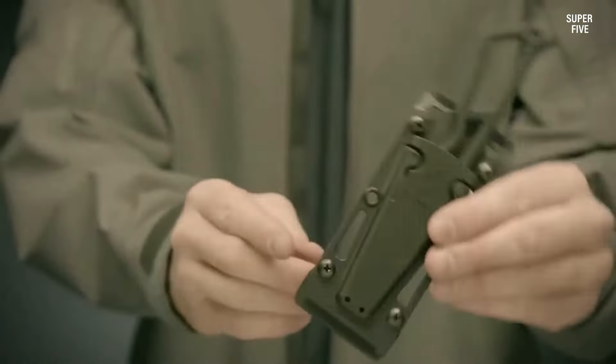You should look for knives with blades made of high quality materials such as stainless steel or carbon steel that are durable, corrosion resistant, and hold a sharp edge. The blade length should also be appropriate for your needs and preferences.